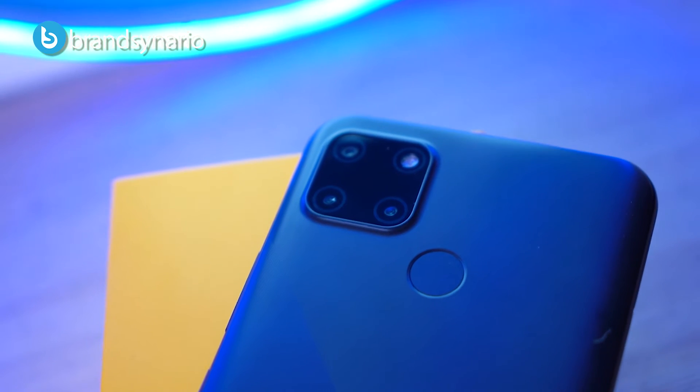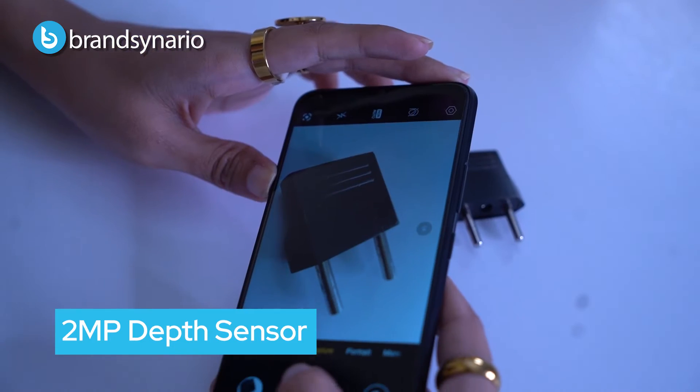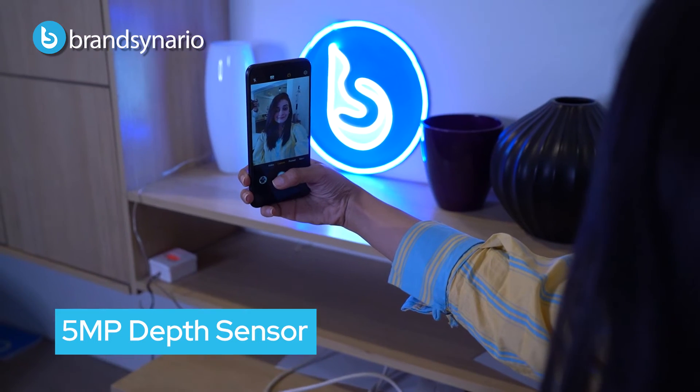Now let's talk about the camera. The main camera is 30MP, along with a 2MP depth sensor and macro sensor, and a 5MP selfie camera. You can see the results — the camera performance is quite good for this price point. Let's look at some test shots and see how they are.